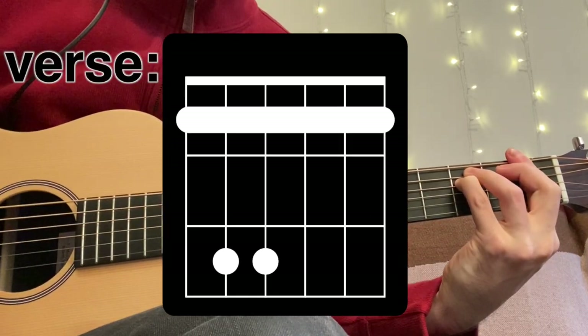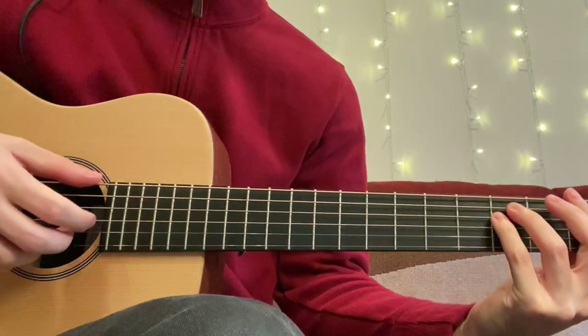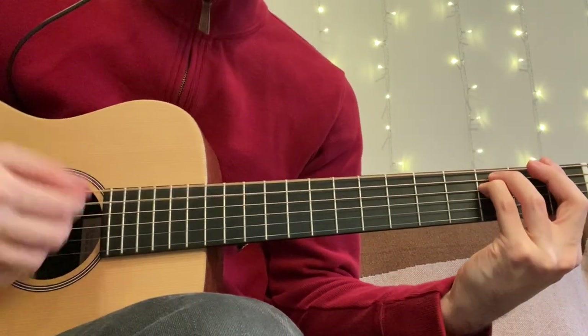Now onto the verse. There are some really cool chord shapes in this section, but it starts with a couple normal bar chords.